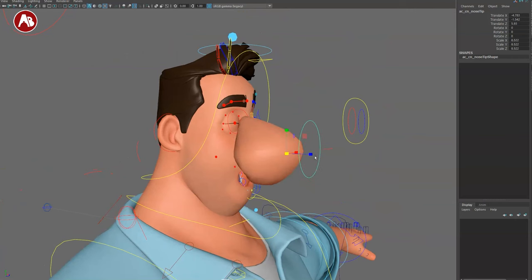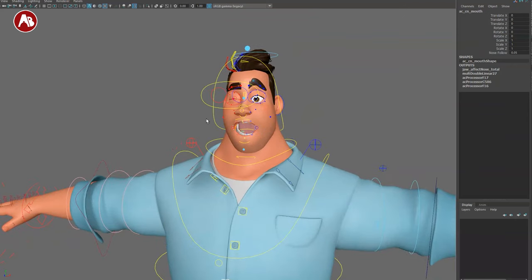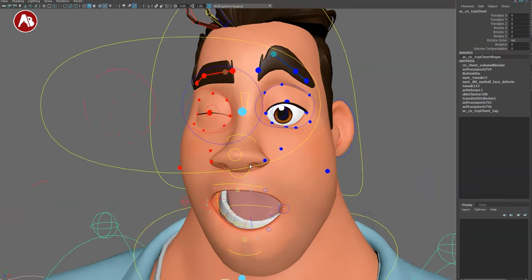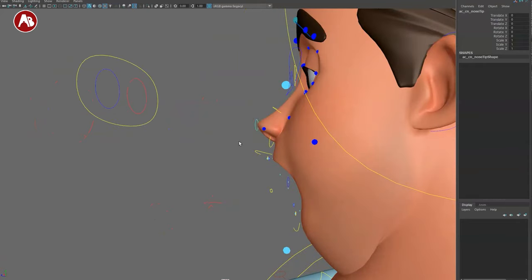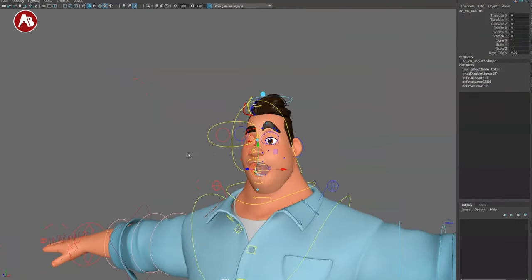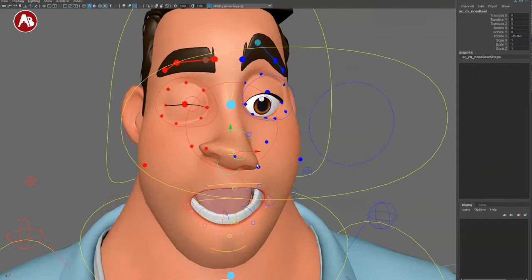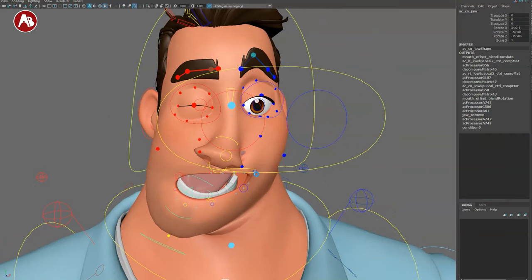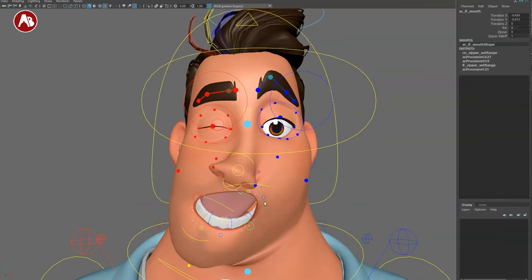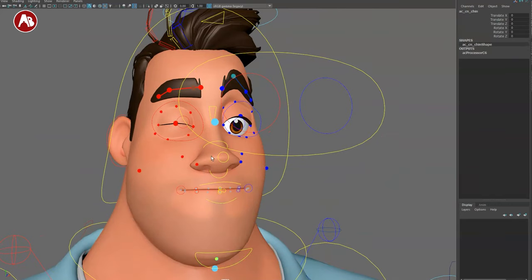You can go Pinocchio style with the nose. I remember doing a demo for my son's class using the Woody rig — the kids weren't impressed until I started reshaping the character, and then they loved it. You can move the full nose, scale it, and translate it. You can also go pretty far reshaping and resculpting the character with all these controls — until it breaks of course.